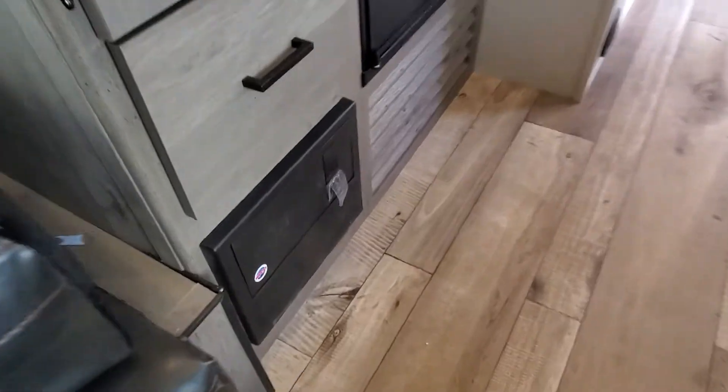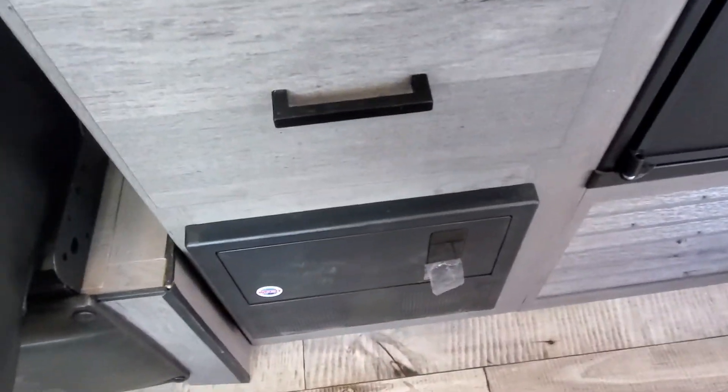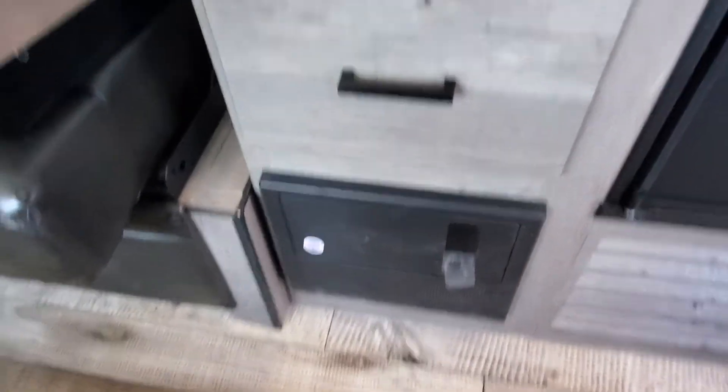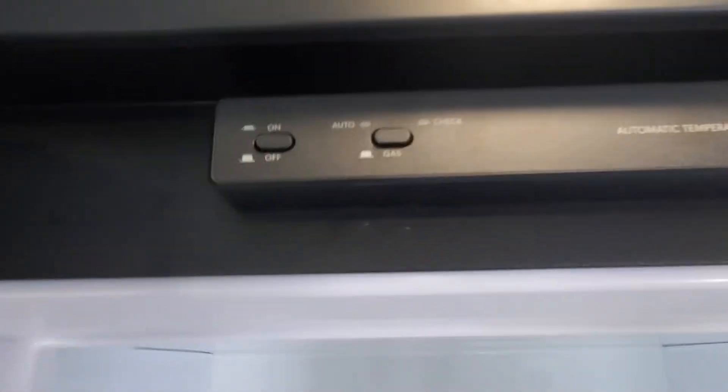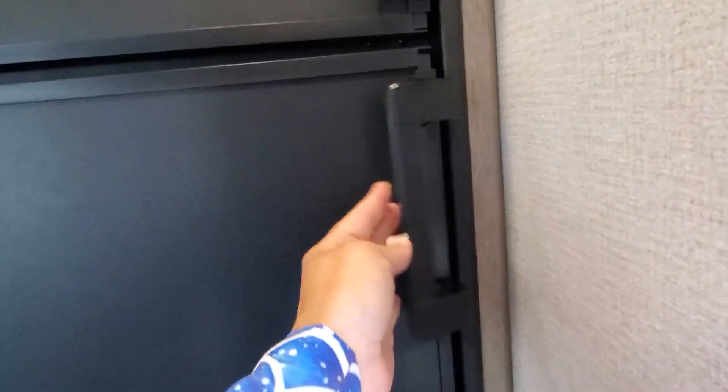You're going to have a fuse panel and breaker box there. If you ever have any electrical issues, start there — real cheap and easy solution if that's causing your issue. Propane and electric on your refrigerator and freezer. On/off switch and auto switch on there for you. The locks are built into the handle so you simply fold it out and it will open up.